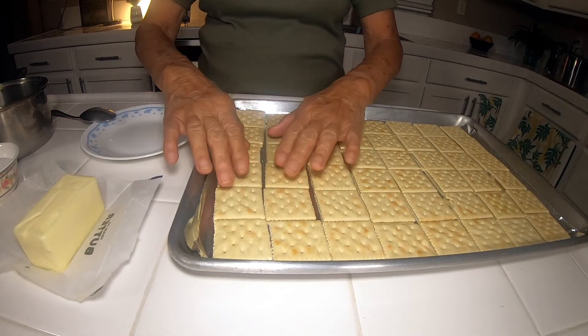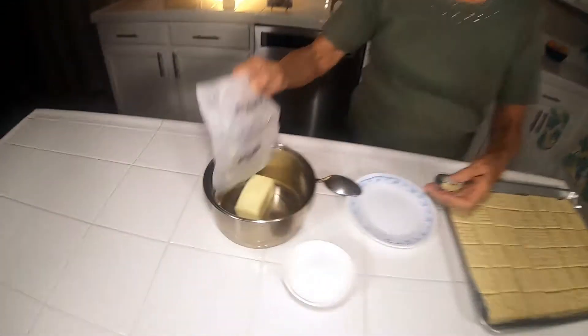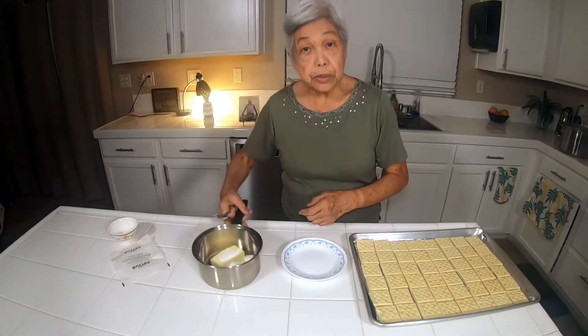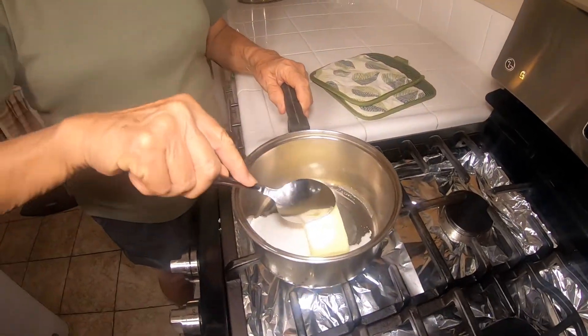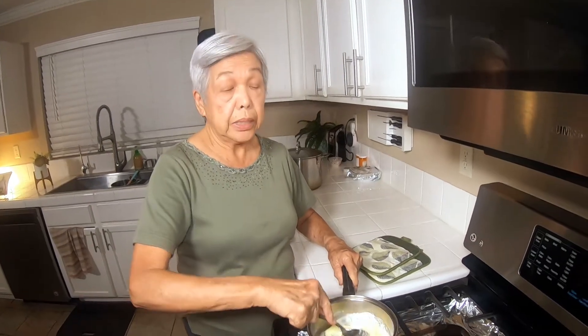You can use salted crackers. Now we're going to take one stick of butter, which is half a cup, and half a cup of sugar. Take it to the stove and cook it. Turning the stove on, we're going to melt the sugar and the butter together, stirring constantly until it melts.